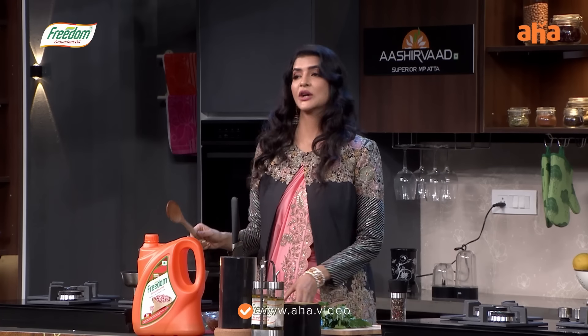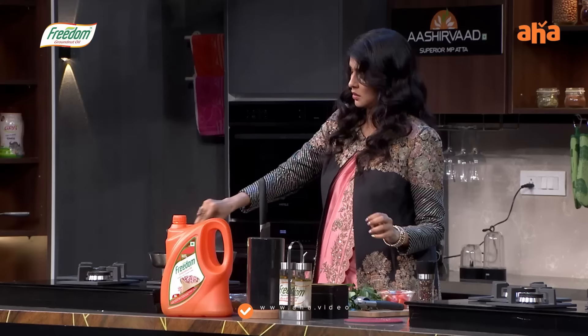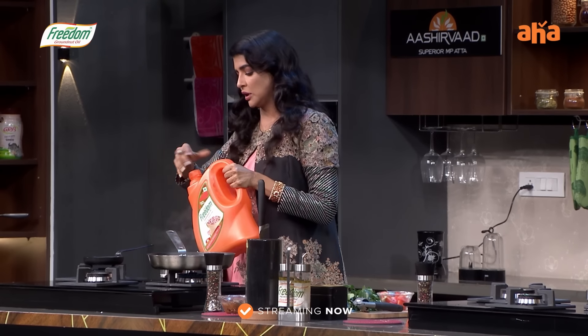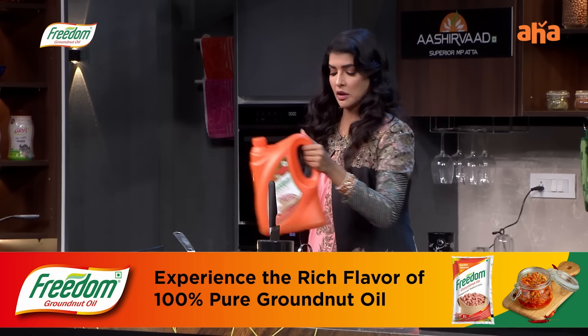Those guys can choose a gaka tomato. A little bit goes a long way.